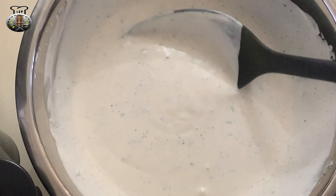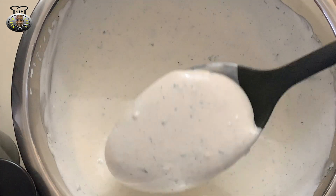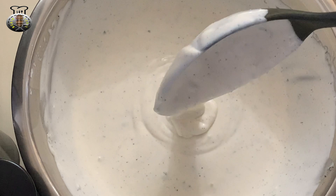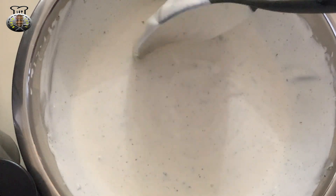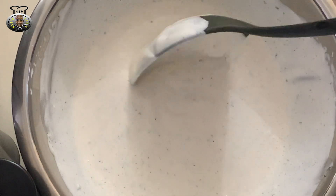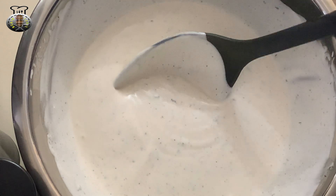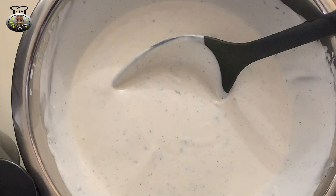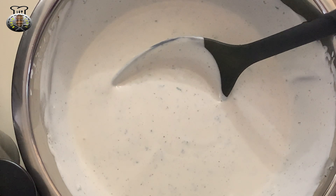Be sure to try this recipe — let me know what you guys think. It's a great addition to whatever you're eating, trust me. You don't have to make as much as I did; you can choose to cut the recipe in half. This sauce is usually placed in one of those squeezy bottles, but since I don't have any, I'm going to place this in a dish container and scoop out a little at a time when I need to.